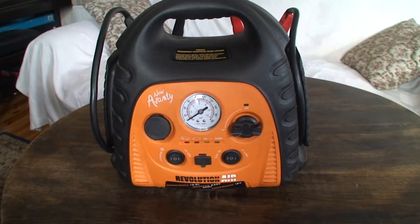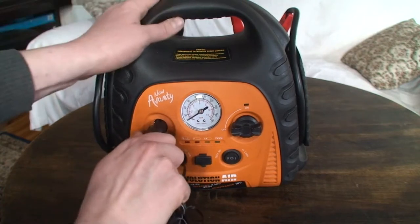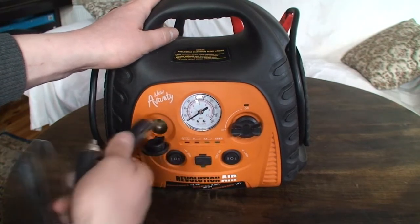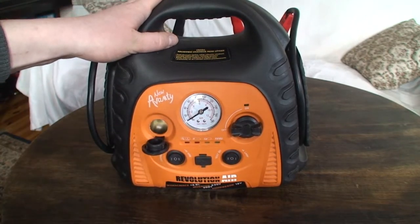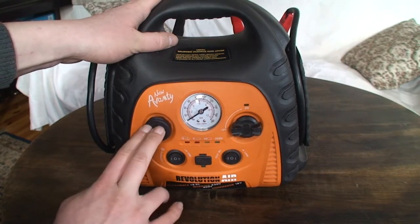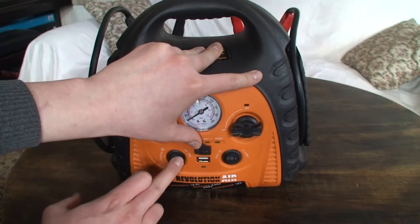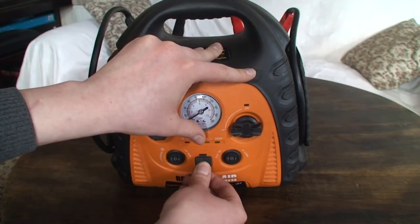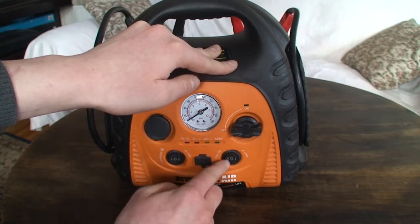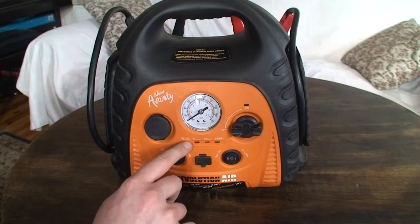On the front panel we have a 12-volt socket — you just plug it in and the red light comes on, no button needed. There's also a USB port for charging your phone; you press the button, it goes red then green and works. There's a battery tester showing the battery is full, and a red warning light that indicates when something goes wrong.